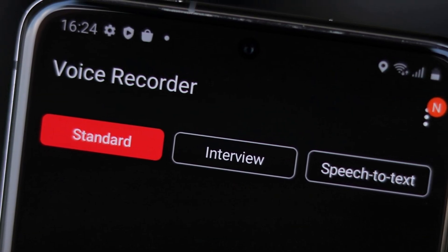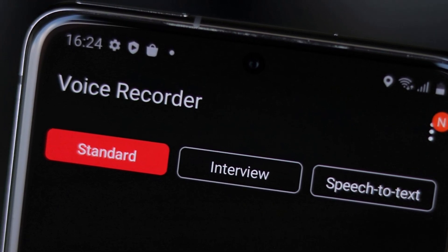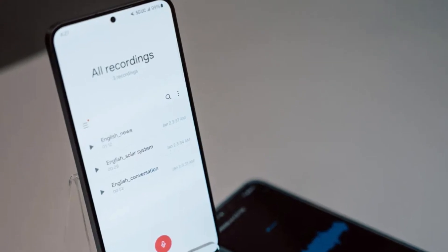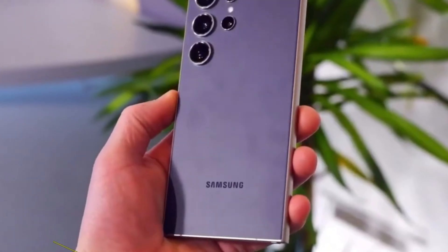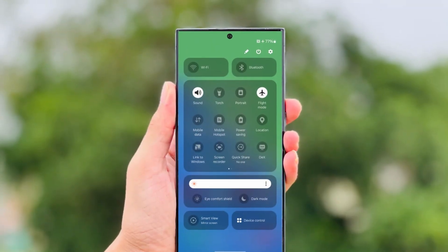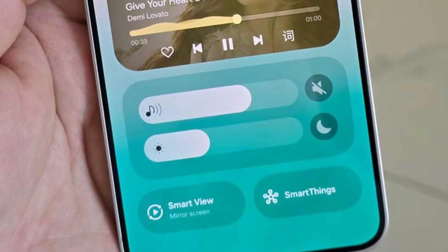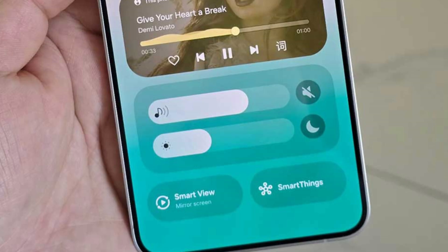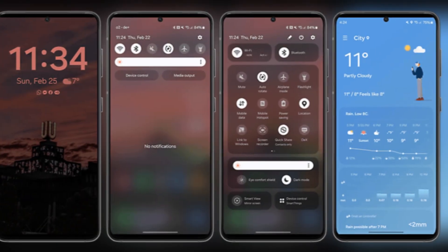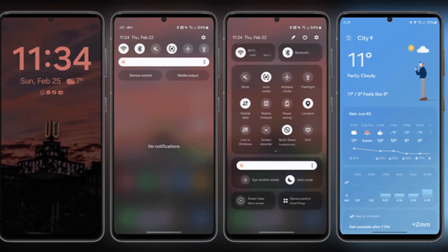Samsung has made some noticeable improvements to the voice recorder app's user interface — it's now much cleaner and more streamlined. One of the key changes is the rearrangement of certain UI elements, which helps achieve a much more minimalist aesthetic. As you can see here, the list of recordings in the One UI 7.0 version now shows the time and date clearly on the left side of the screen. Plus, the play button is now encircled and sits prominently on the right, making it super easy to access. Compared to the One UI 6 version, the new UI just feels so much more modern and user-friendly.